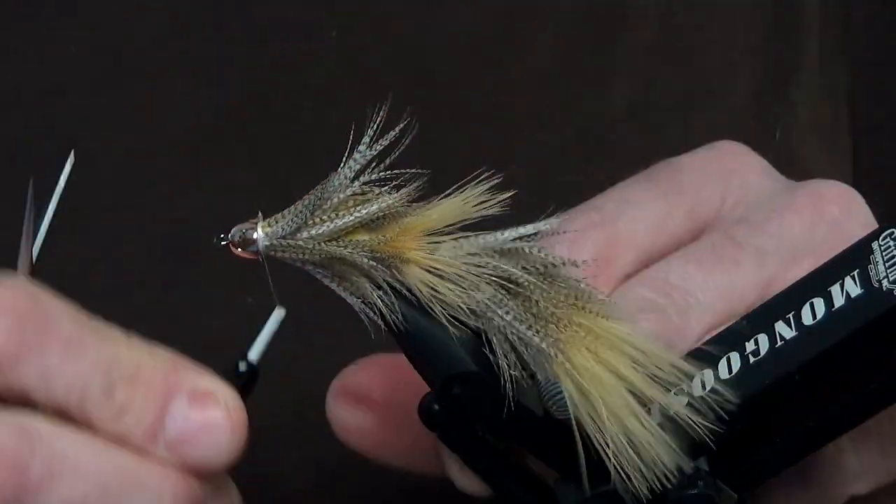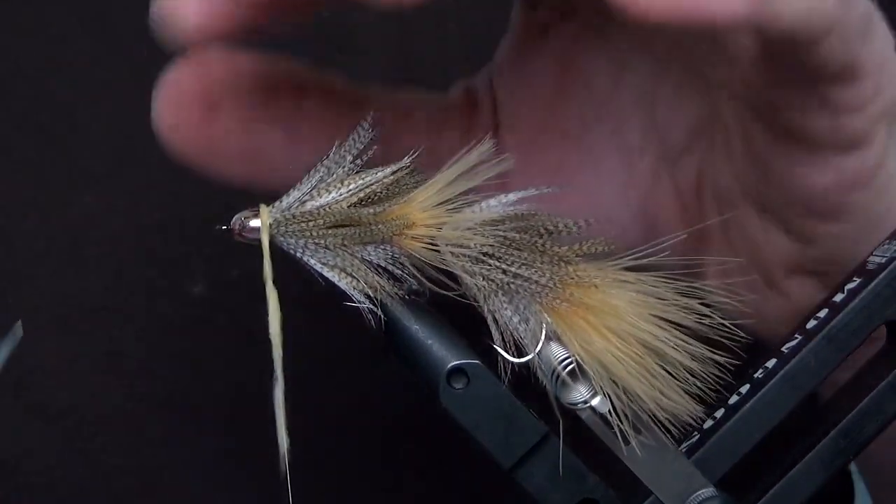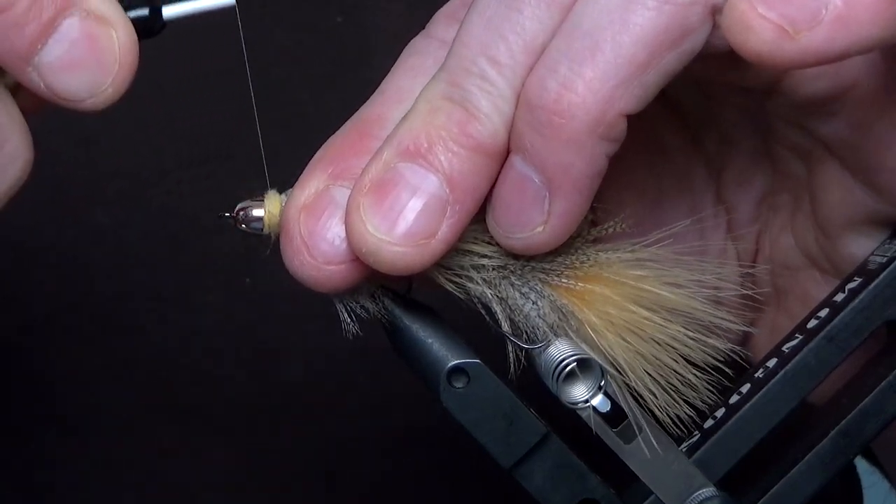One last time, you're going to use dubbing and build up a collar behind the cone head to finish the fly. A couple wraps and a solid whip finish, and this is your Full Pint streamer.